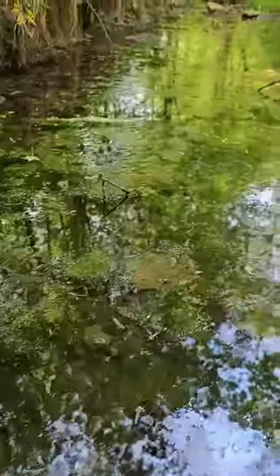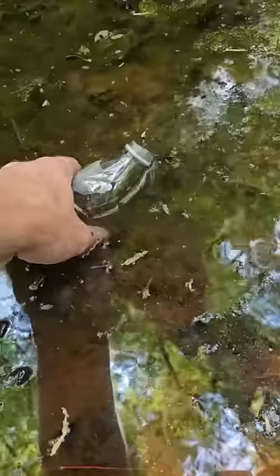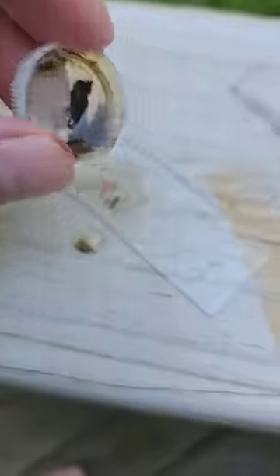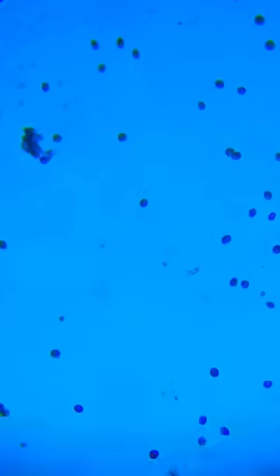I'm going to test the results of one of these under a microscope. I'm going to take a sample of really nasty pond water here and see what it looks like on a microscopic level. Then we'll look at the results after it's filtered.